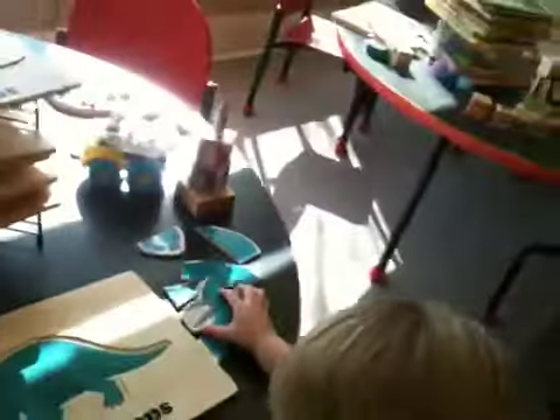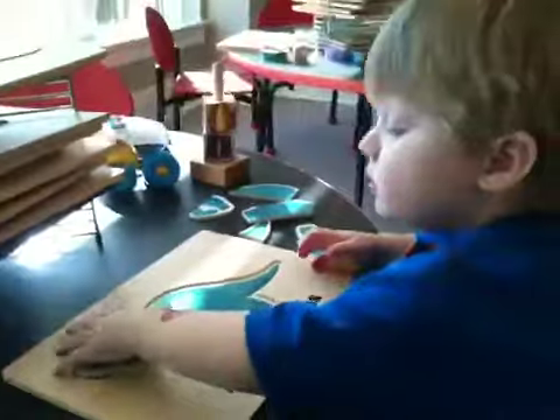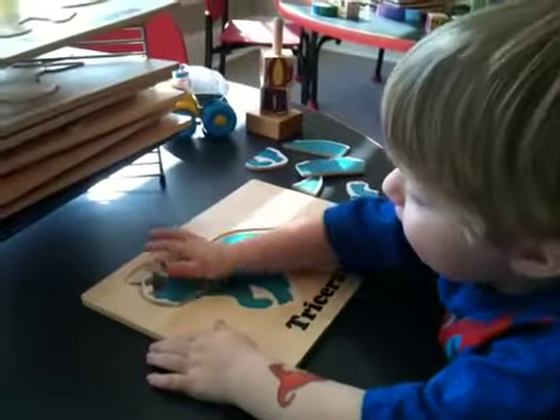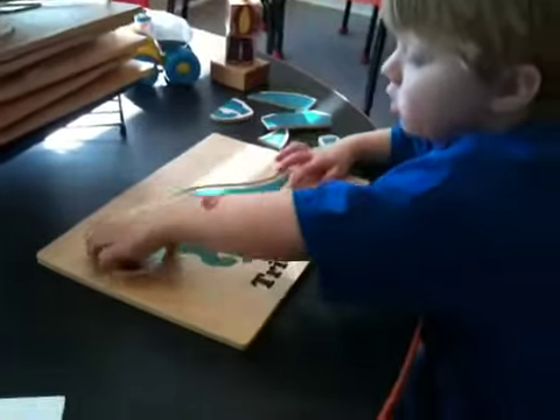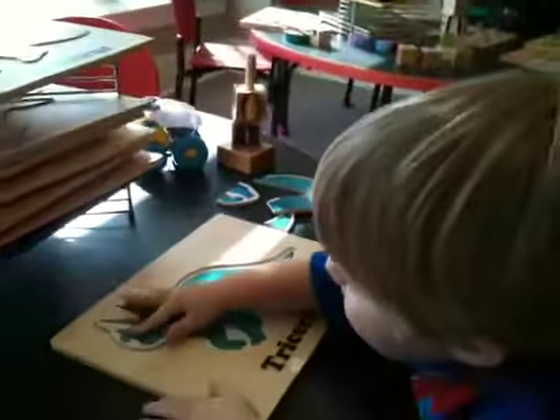The head is usually the easiest, isn't it? You can set up. No, T down. There you go.